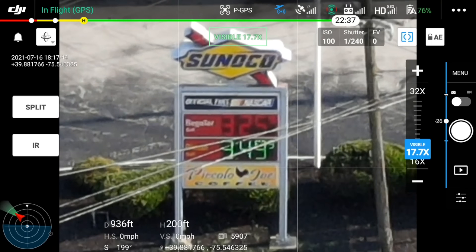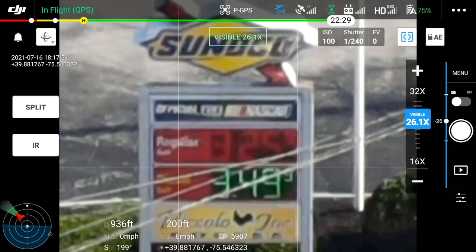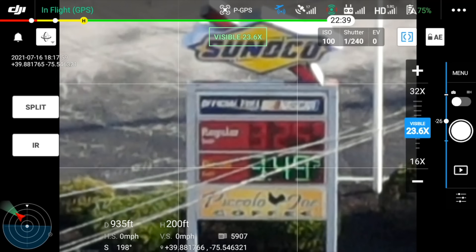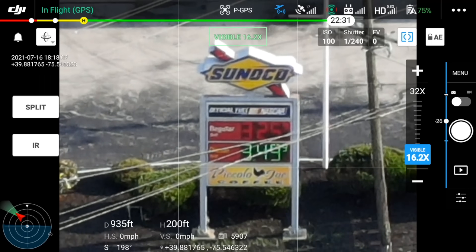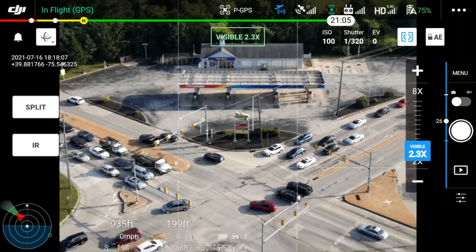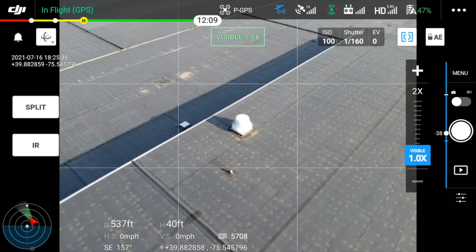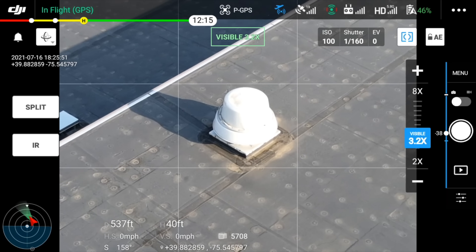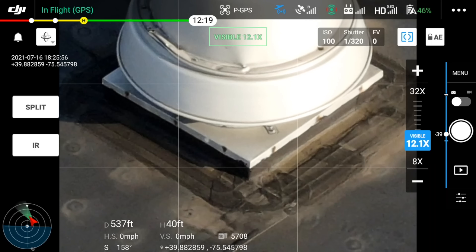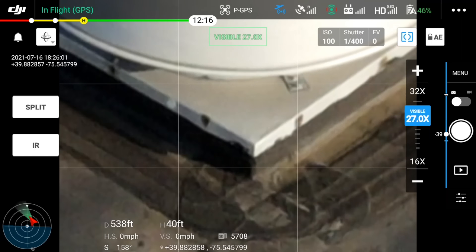Is the image zoomed in 32 times any good looking? Not really, but for search and rescue purposes, for data collection, for inspection jobs, it can be utilized in the most dire of situations when you can't get any closer by flying closer. The photos you capture when zoomed in don't actually save to the SD card zoomed in — they'll still be there in their full 48 megapixels uncropped, no matter what focal length you digitally zoom into. You can just digitally zoom in on your computer after the fact.